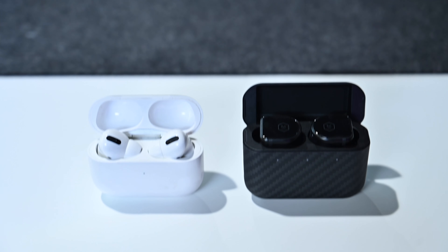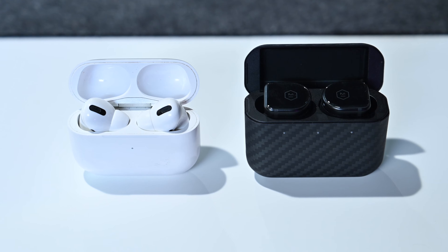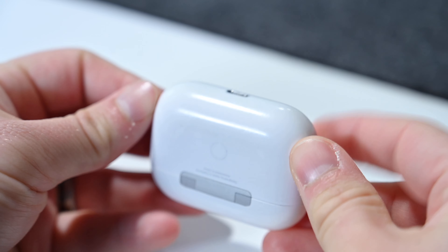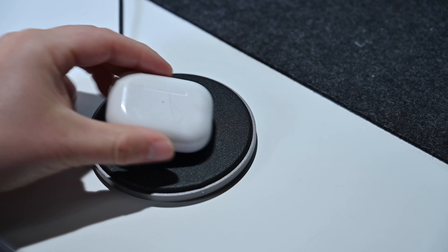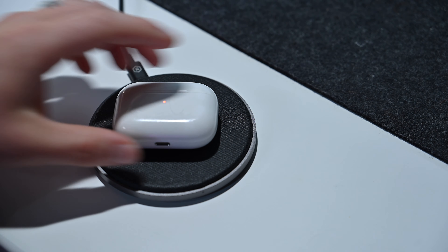Apple is of course using just that white plastic for its AirPods Pro, the same as they use with the standard AirPods. Nothing really flashy about it, but because it is plastic, it does enable support for Qi wireless charging. If you feel like you want to go manual, there is a Lightning port at the bottom, so you can charge it with the same cable you're using to charge your iPhone.